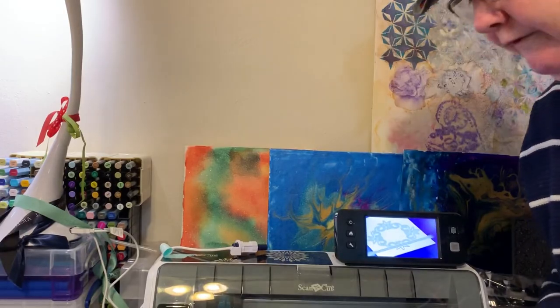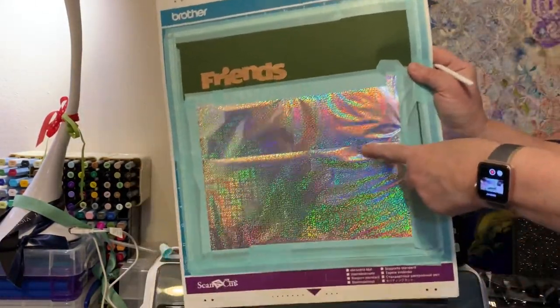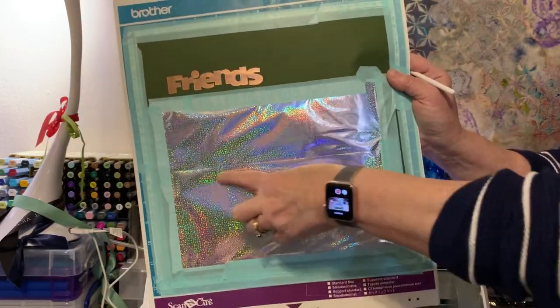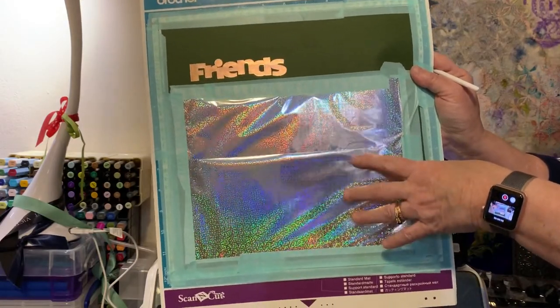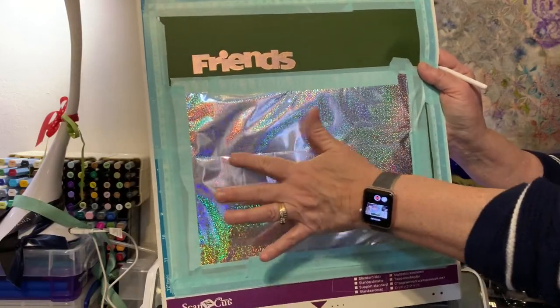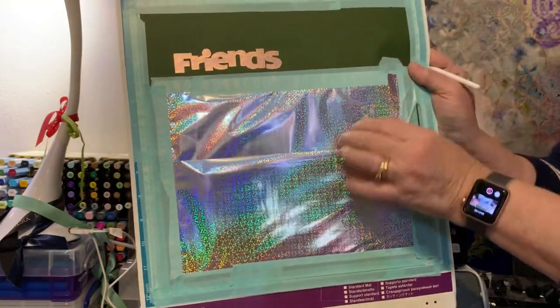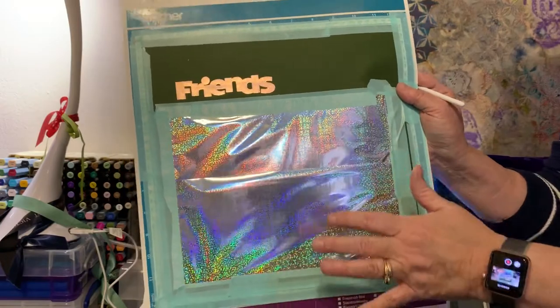Very important: shiny side up. You want the shiny side up. There's a very thin transfer film on this. For my friends who do vinyl, you know what transfer tape is — so it's got a film of transfer tape, then the foil is laid on with the shiny side against the transfer tape, and the mat side has some type of chemical in it that helps meld it to the paper.